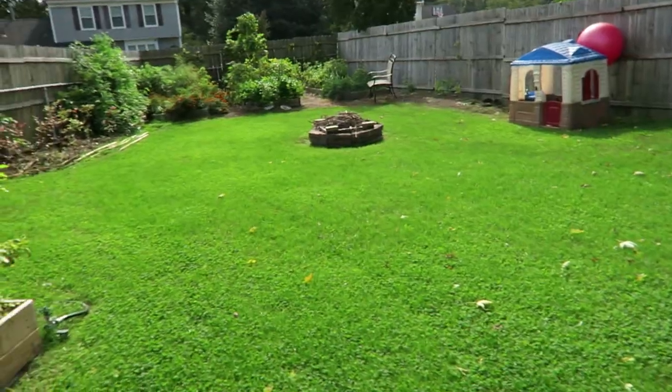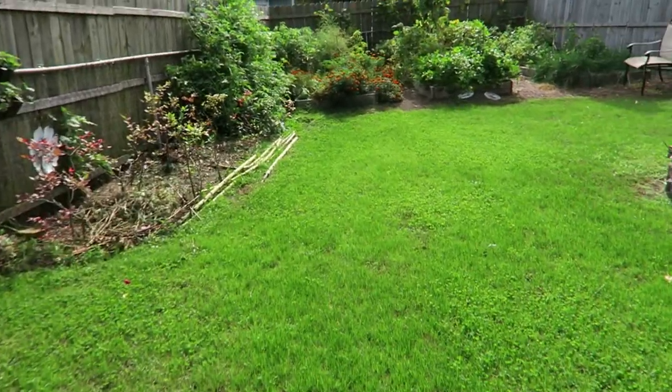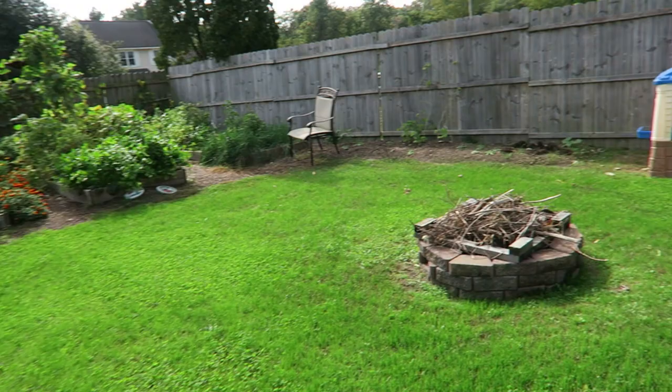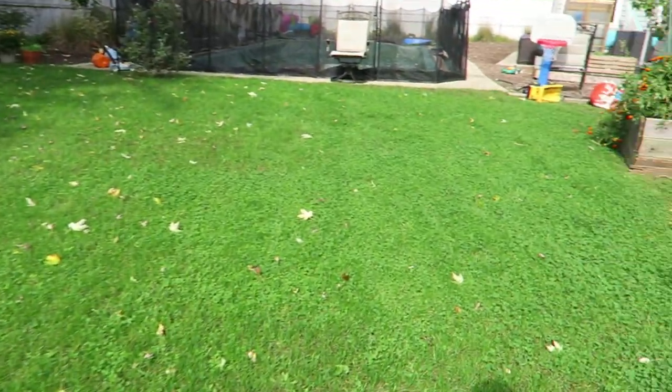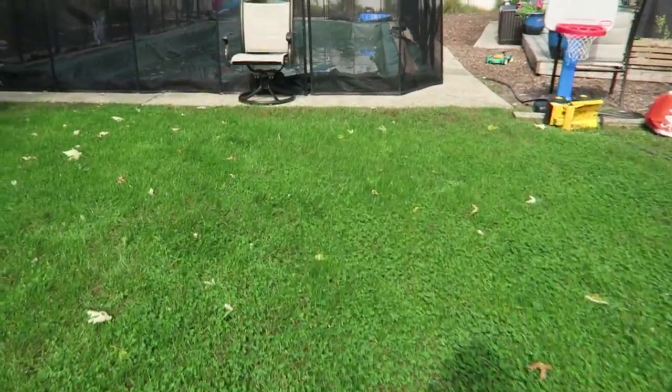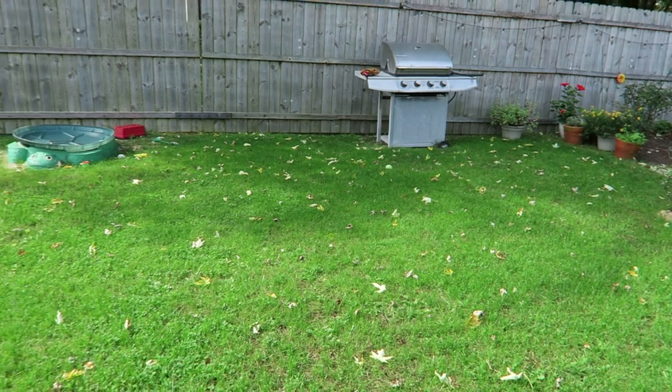I wanted to give you a quick update on the backyard. This was the Barenbrook RPR — the regenerating perennial ryegrass. As you can see, it looks really great and filled in very nicely. I didn't do any kill-off back here — I just threw the seed down. I did scarify and dethatch it as best as I could, then laid the seed right down on the grass, got it into the soil as best we could, threw some peat moss on top, and kept up with the watering.